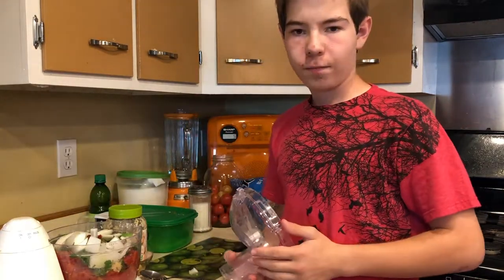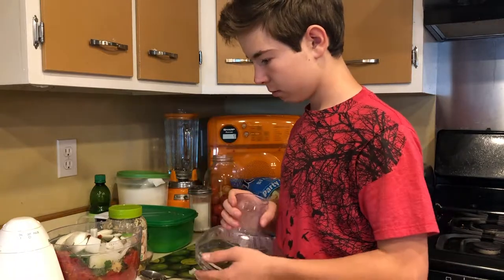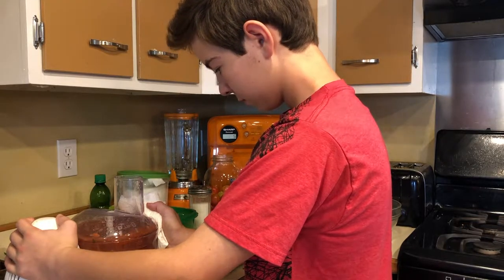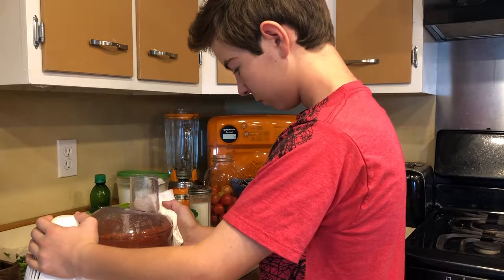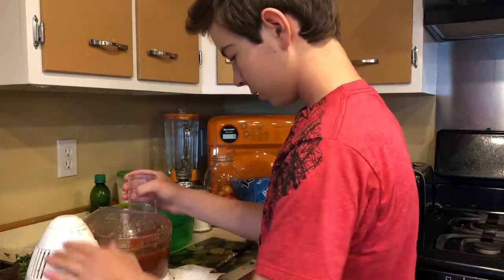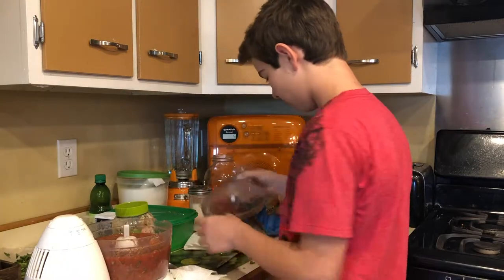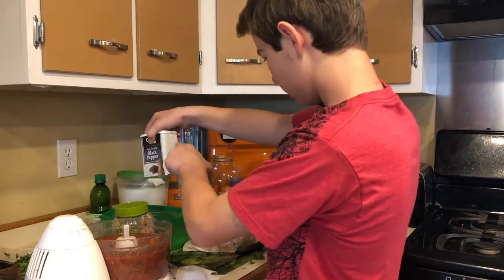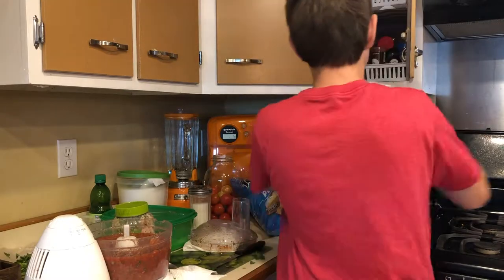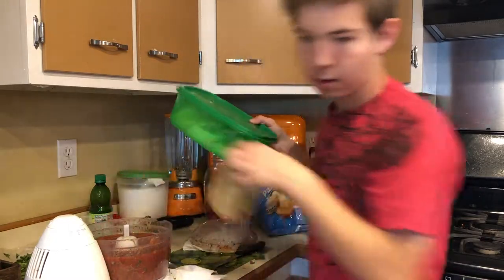Grab your lid. You can use a blender, but we use a food processor — it works better. Then you process it until it looks a little something like what this looks like. And then you put all your stuff away.